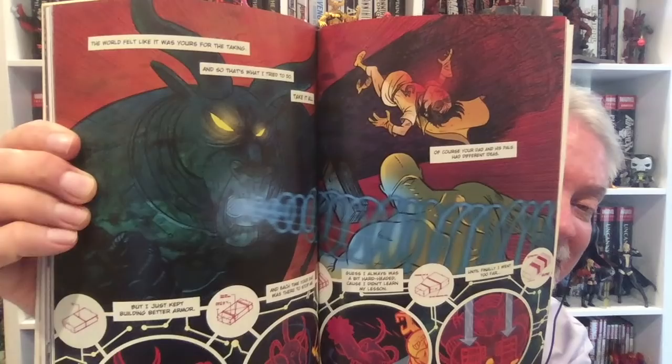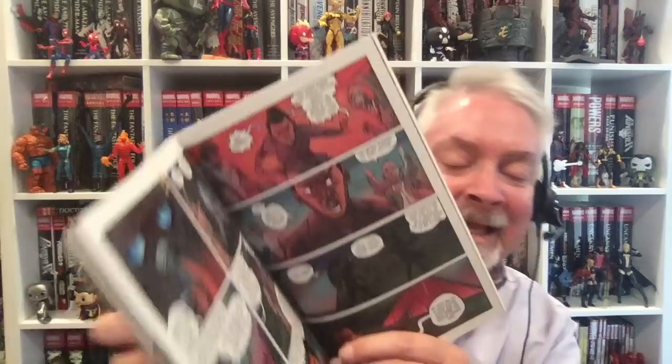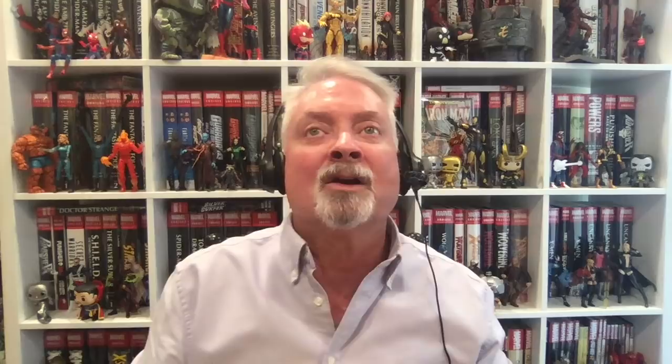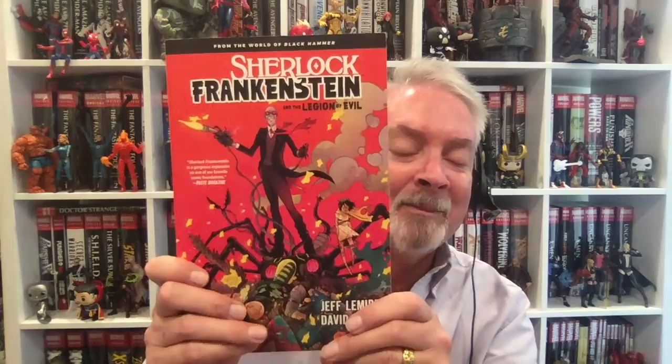She figures out that her father's greatest enemy was Sherlock Frankenstein and goes about investigating his whereabouts. One lead leads to another — she runs into a cast of characters including old villains, old heroes, the equivalent of Arkham Asylum, and Black Hammer's old lair. She eventually does find Sherlock Frankenstein, but it's really the adventure of finding him that is so interesting. It's as well constructed and well told as Black Hammer itself — I can't recommend Sherlock Frankenstein and the Legion of Evil enough.